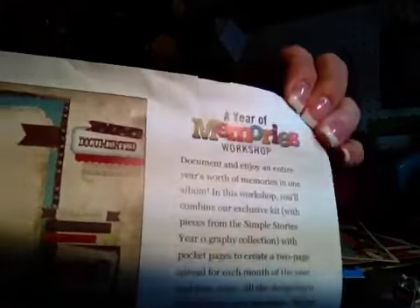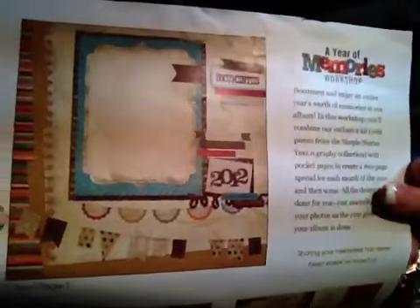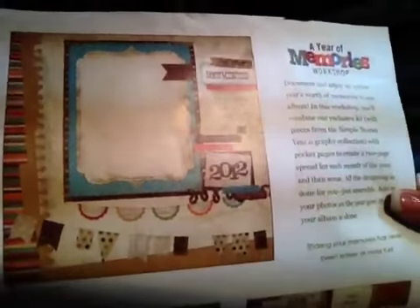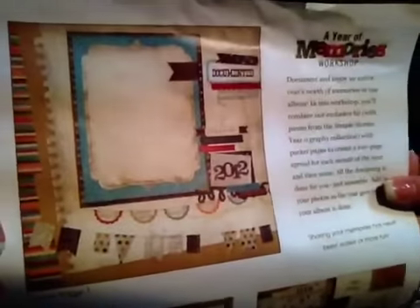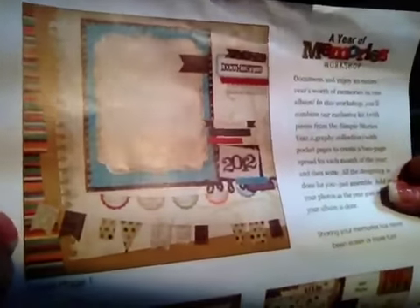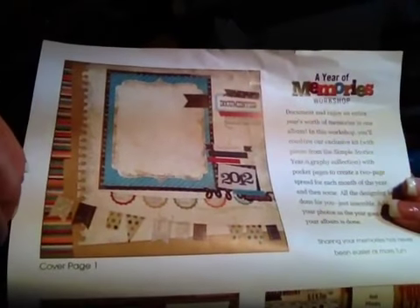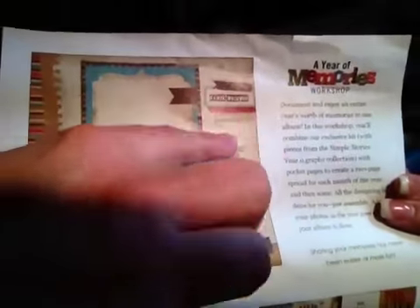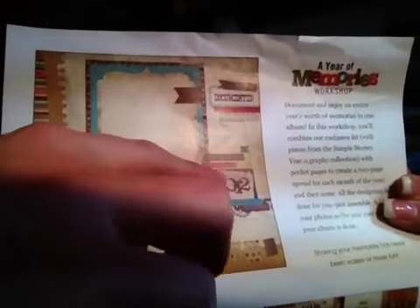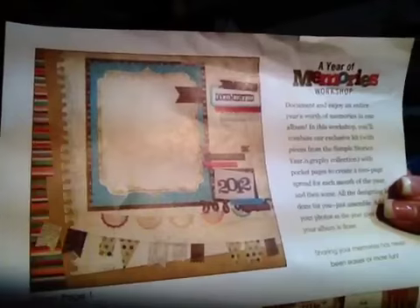It's a Year of Memories workshop and I'm just going to kind of go over it on this piece of paper because it's easier than showing you the 12x12 pages in my book because there's a glare. They have to be in the page protectors because a lot of them are just 6x6. But there's the first page of the album — it basically just looked like this, then we added some stickers, the numbers, and some embellishments.